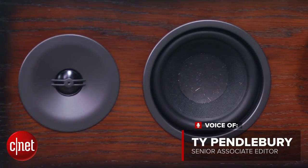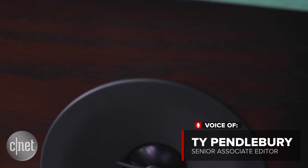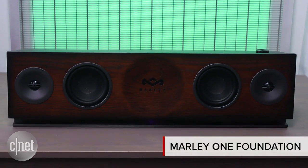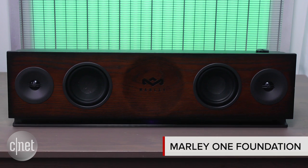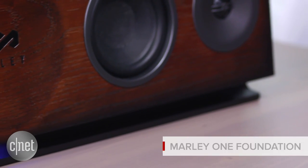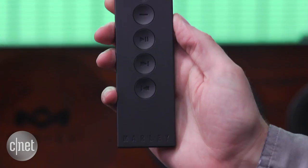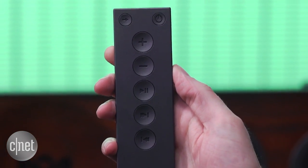If I was spending a thousand bucks on a wireless speaker, I'd want it to look special — kind of like the gorgeous House of Mali 1 foundation. This speaker is constructed from renewable oak wood and plastic. It's minimalist and classy, and it comes with a really stylish remote as well.